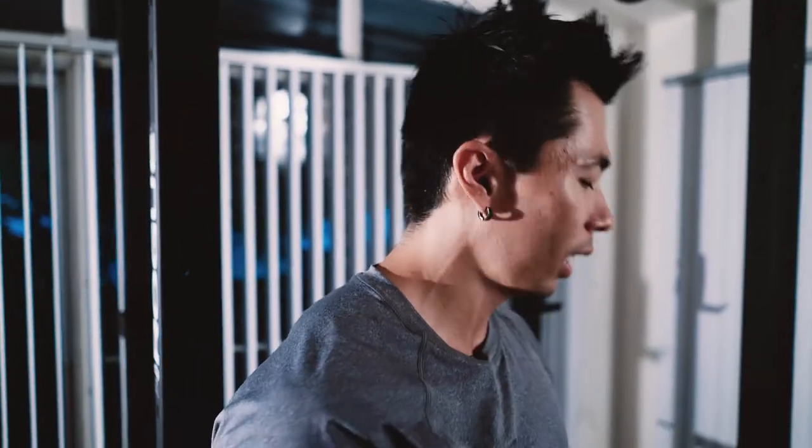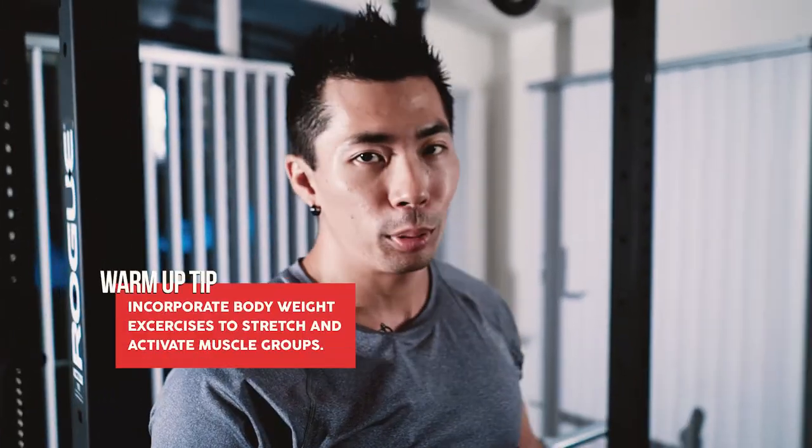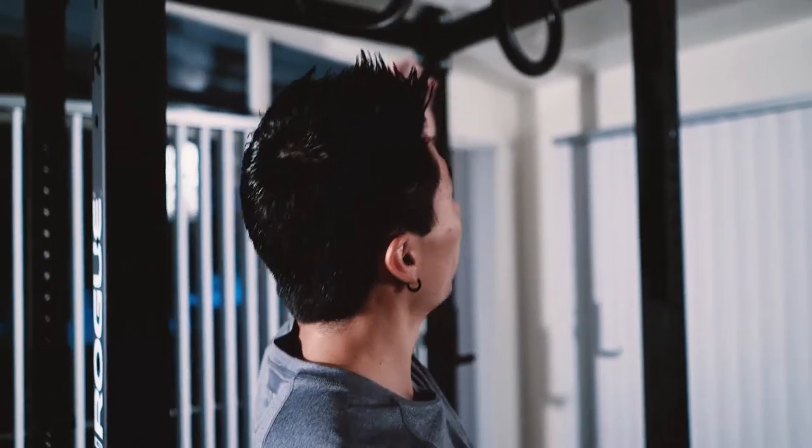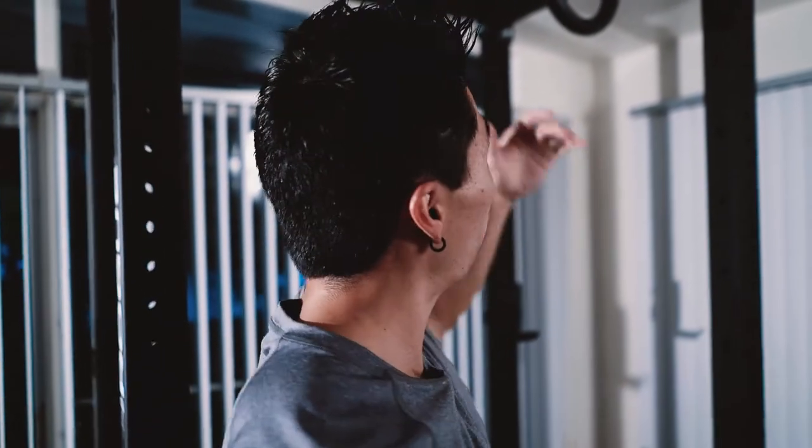That's pretty much my upper body warm-up. Now depending on what body part I'm hitting, I'll typically do push-ups or pull-ups. I'll do push-ups before any type of bench day or push workout. I'll also do pull-ups even for push workouts, because your back is primarily a stabilizer for your bench. On back day I won't do push-ups, but I will do pull-ups since that's what we're working on.